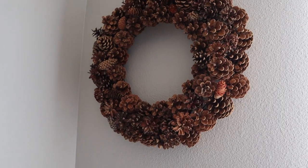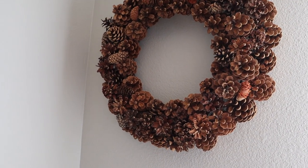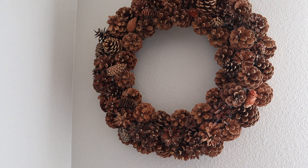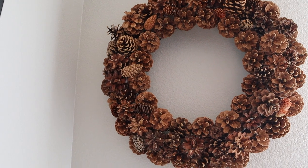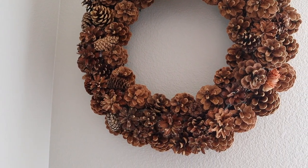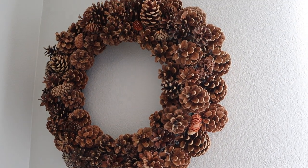My original plan had been to attach this wreath to my back door with a command strip, but it was surprisingly super heavy when it was done. These pine cones have some weight to them when you have this many on a wreath. So I went ahead and hung this on the wall next to my window. The light is a bit tricky here since it's backlit, but I think it's gorgeous — it adds such warmth and texture to this part of my home. In the fall, textures are key to making your home look and feel cozy.